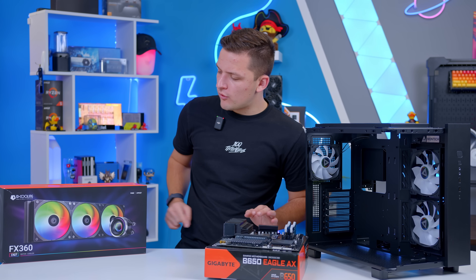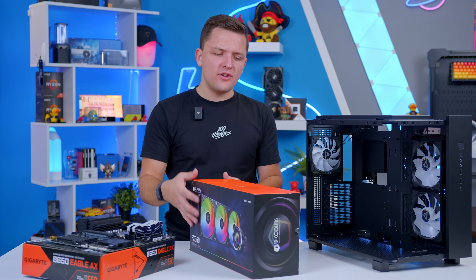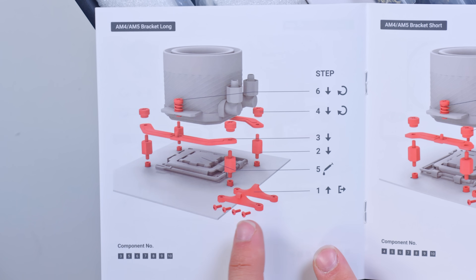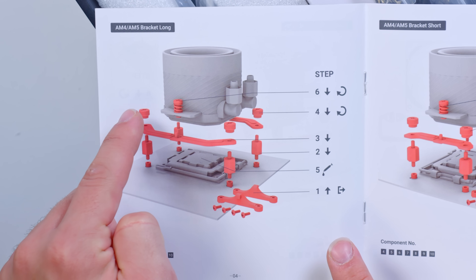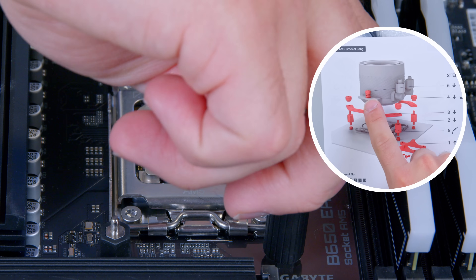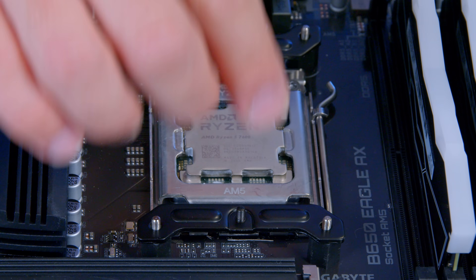There's one more thing to do while the motherboard is out: take a quick look at the CPU cooler mounting hardware, as it's easier to install now. The manual is amazing — really easy to understand with a big exploded diagram. You need to take off the pre-installed AMD mounting hardware, then add on the four posts, brackets, and then the cooler fastens via screws and thumb screws later. Install the posts, the top frame, and the thumb screws now while everything is easy to access.